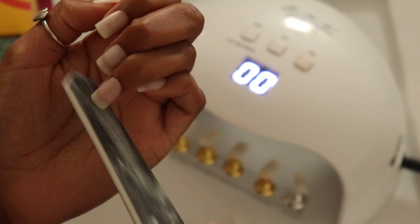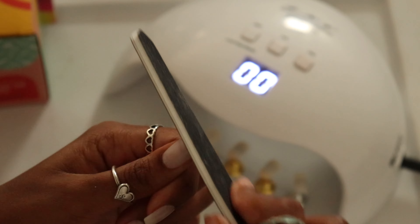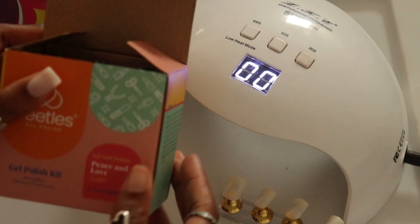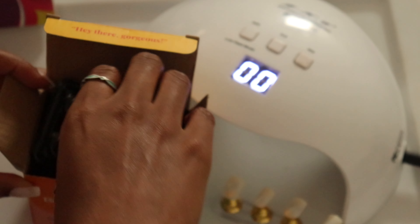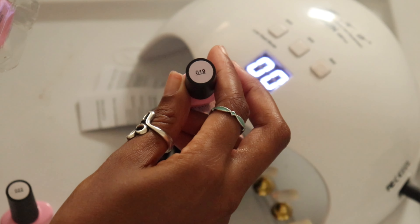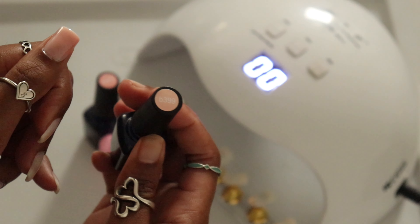Honestly, if it wasn't for me trying to experiment with new colors, I would have just left it the natural color and put a clear coat over it. When it came to picking a color, I was going from the gut without a design planned, so it was harder than usual. I picked from the Beetles Peace and Love set and a pink shade set, put each one on my finger to compare, and ended up going with the Beetles Peace and Love B399 shade as my base.